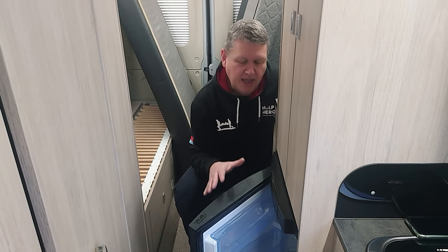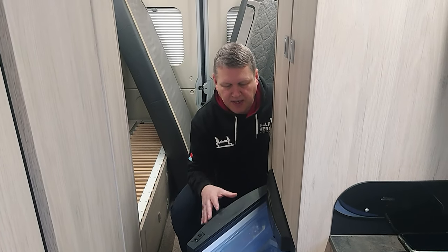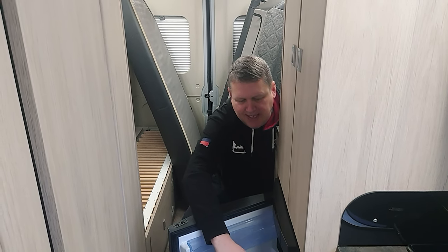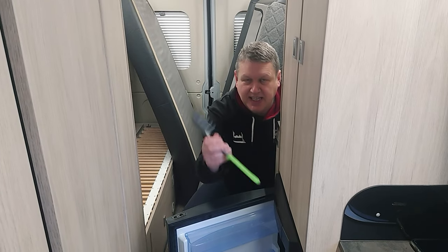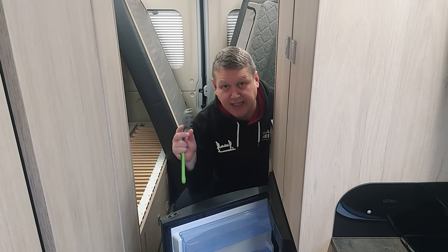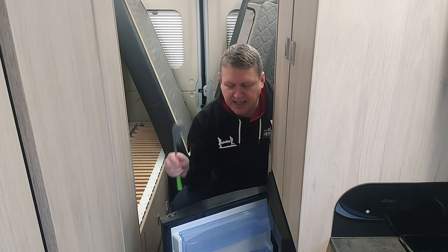We keep the cushions open as well - the front lounge one is just popped up, so again out of the way for airflow. One thing that's really important - and most people know this - is leaving your fridge open. If your fridge is closed it can cause damp and mould inside, so we leave it open. We also shove a kitchen utensil inside the freezer box to keep it open too, because you can get damp and mould in there if it's sealed. In the bathroom, we keep the sink down, the door open, and the cabinet cupboards open.